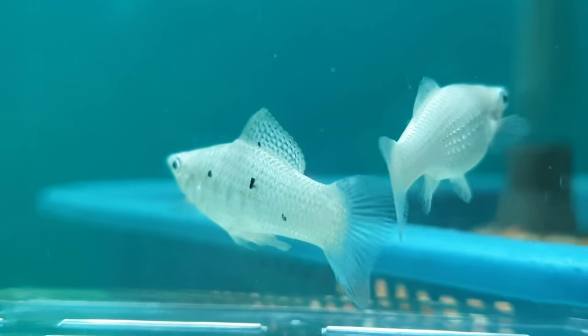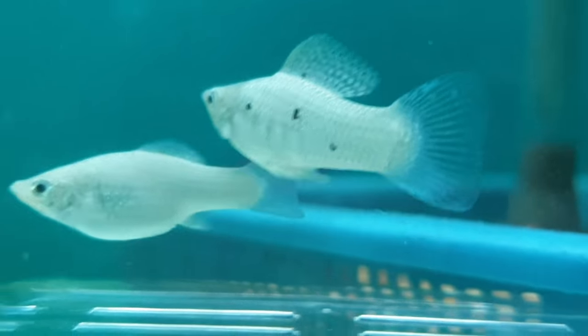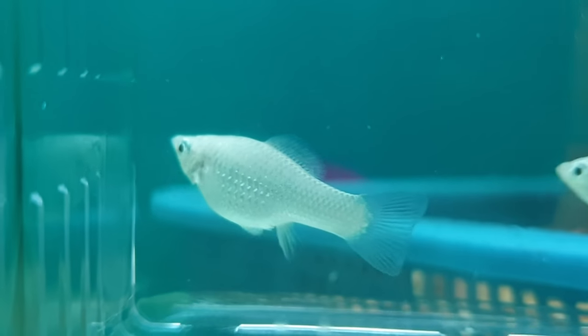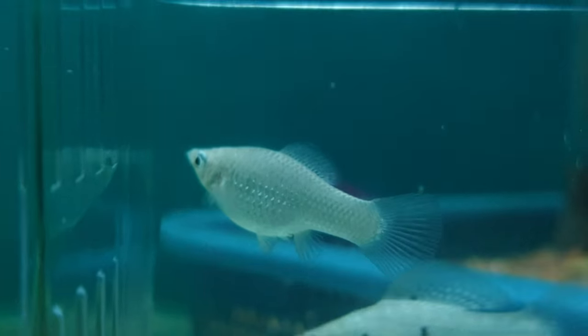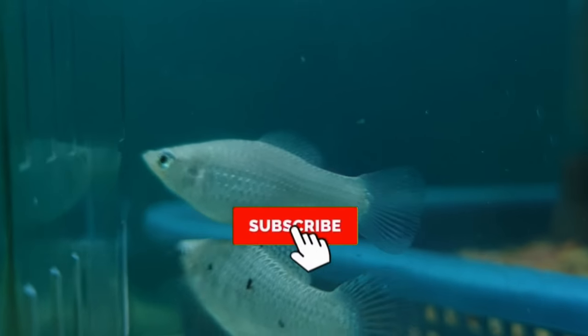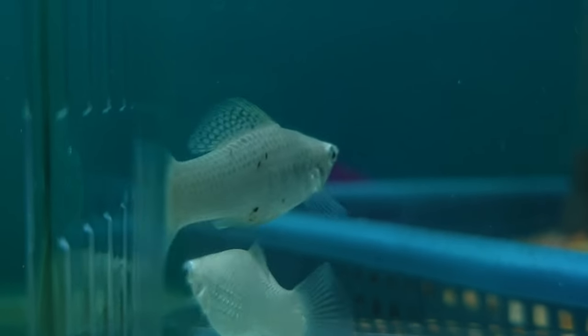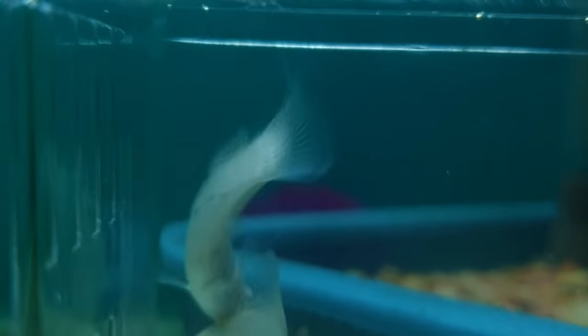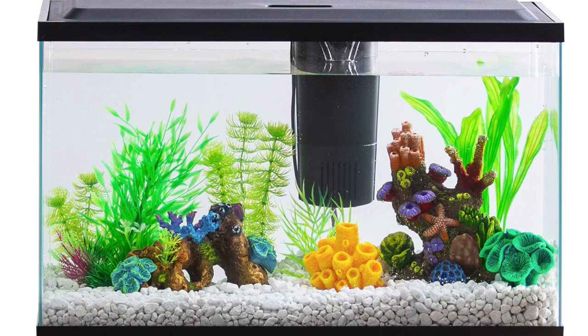Number five: behavior. The gender of mollies can also be identified by noticing their behavior. Male mollies are attention seekers — they always try to catch the female molly's attention in order to mate. They continue to chase females and swim in front of them, showing their fins. If you notice a fish doing such things, you can strongly conclude that it is a male molly trying to mate with a female.